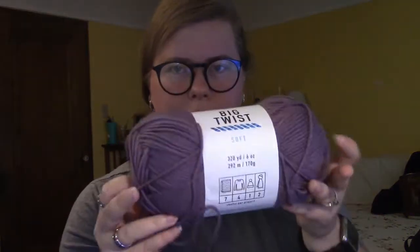This is the version that I will actually be taking photos of to use as reference photos within the pattern itself. For this project I have Big Twist Soft in the color Violet — it looks like this — and I do have three of these.